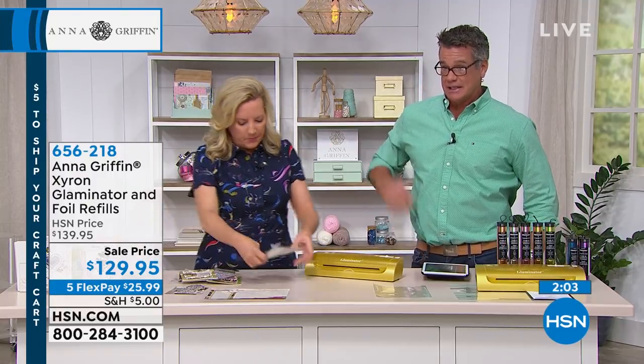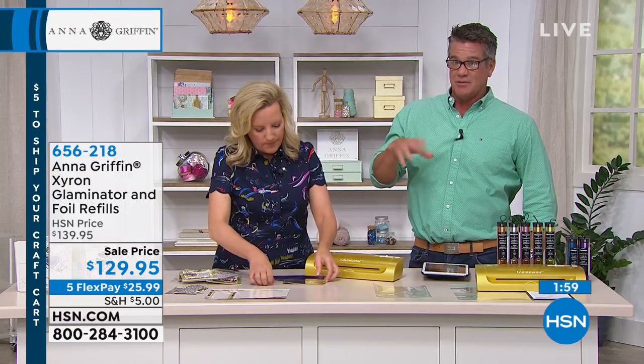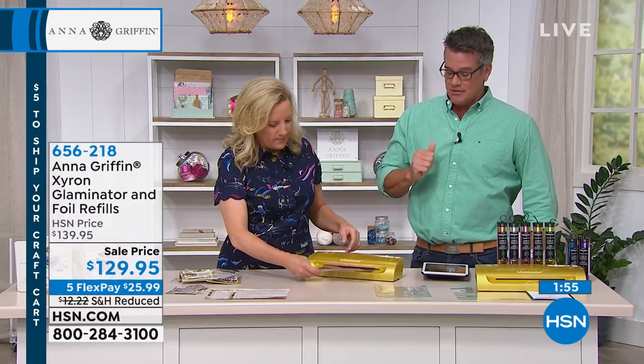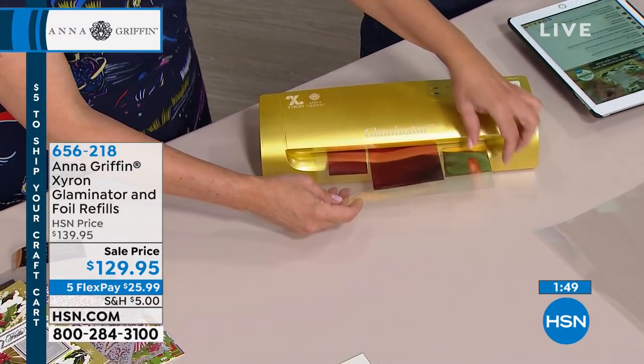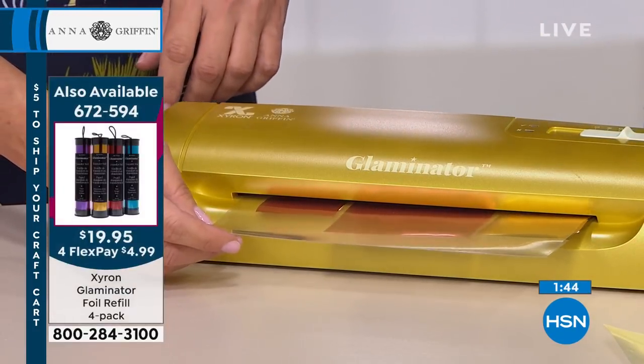You're getting a lot right out of the gate. To get it home it's $25.99 — again, that's flex pay. If you don't know what flex pay is, it's just how we break it up so you don't have to pay for the thing all at once. We have lots of stuff to offer in our crafting event. When you fill up your cart today, the most you will pay for shipping is $5. That's a really good deal.